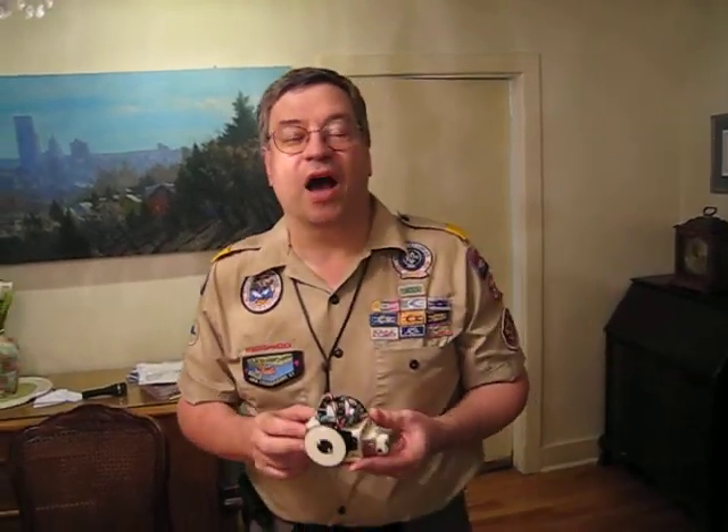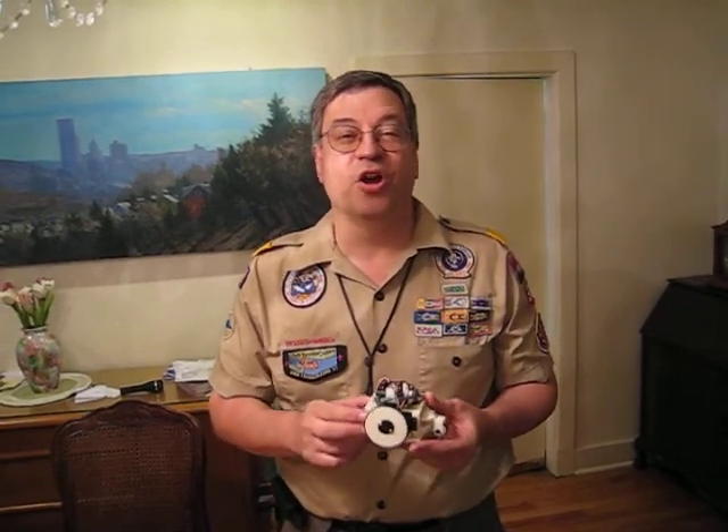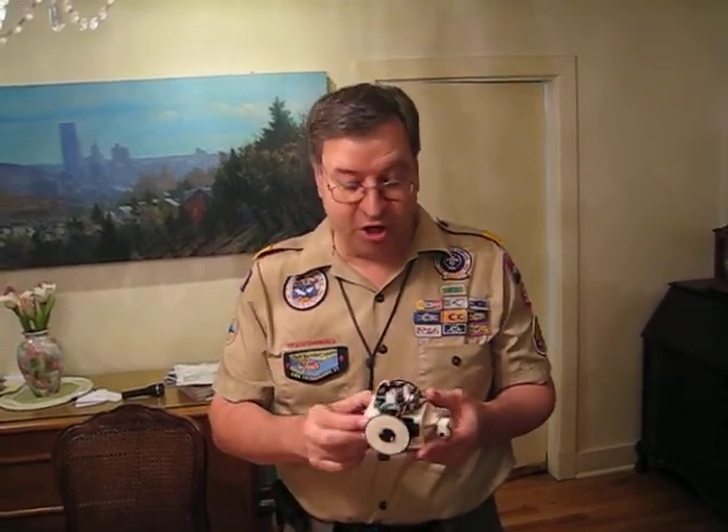Hi, my name is C.W. Kramer. I'm the chairman of the Hitech Advancement Camp that was being held about 70 miles northeast of Pittsburgh in July.